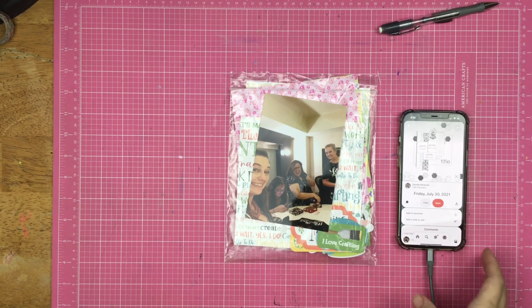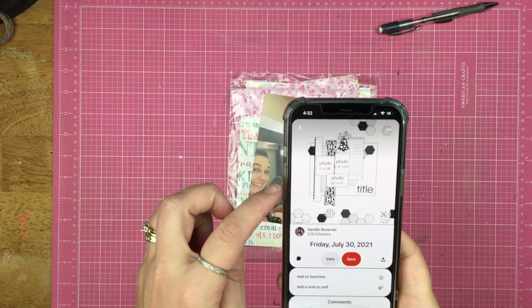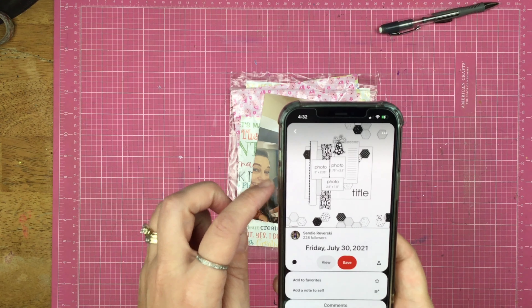Hey guys, welcome back to Off the Board and Follow a Sketch Friday. Today's pin calls for three small photos, but I'm actually going to be using one 4x6 photo instead. I'm also using my SCT sampler kit, and I'll have to bring out a full sheet of 12x12 paper to make this background happen.